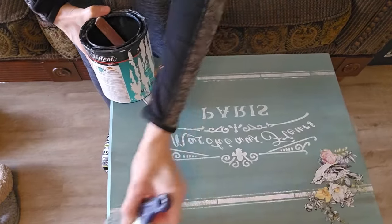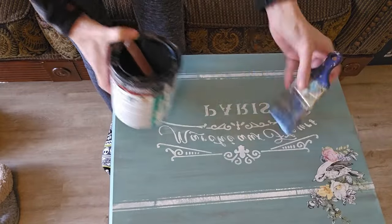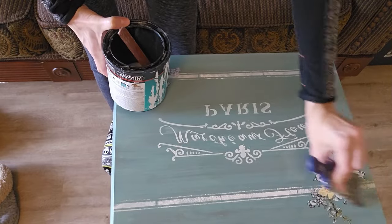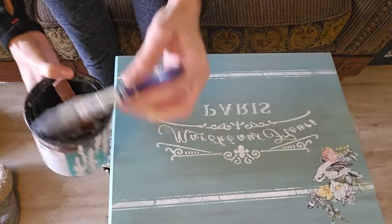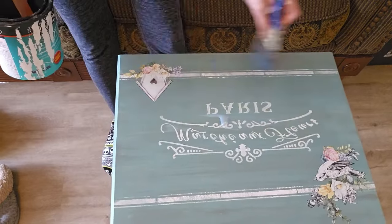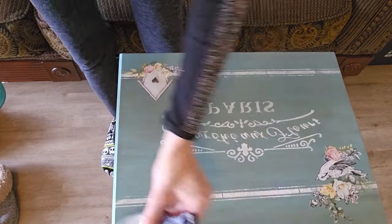Then you need to seal again. I used the same clear matte poly acrylic, and I did apply two additional coats to this TV tray because it will probably be a heavily used piece. So I wanted to make sure it had a nice, good, durable finish.